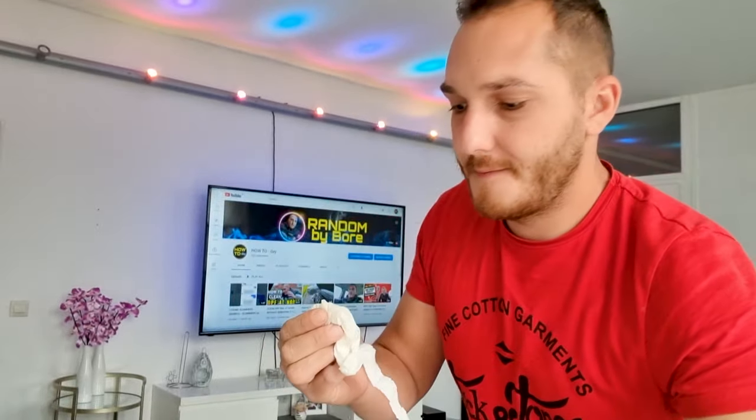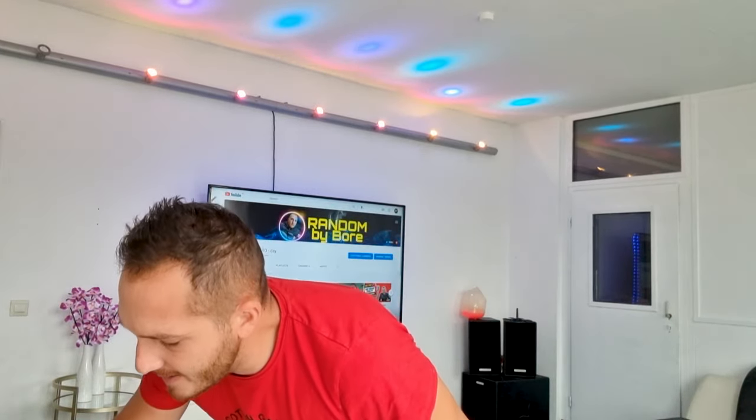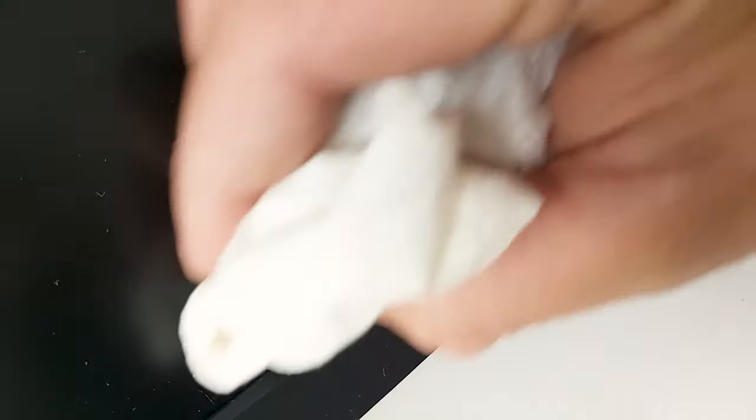Okay, that's enough. Let's try it. The scratch is gone! The scratch is gone!